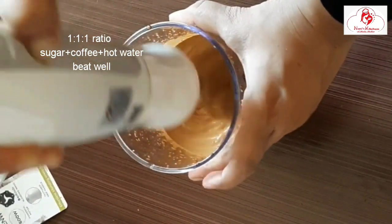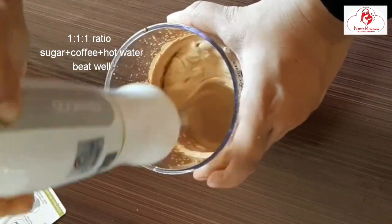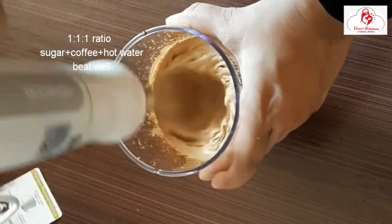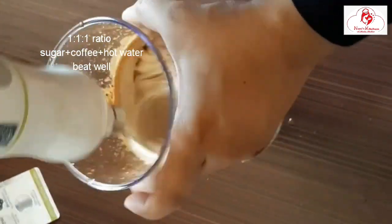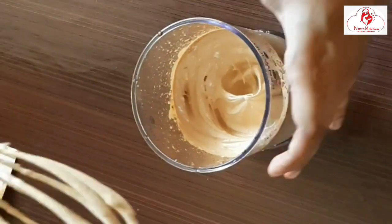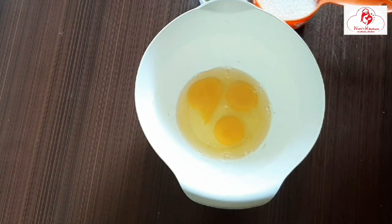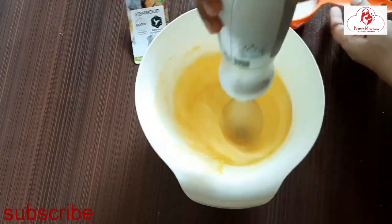It will be very soft and perfect. The main ingredients are the cream — this is the main ingredient for the cake. Add sugar and mix it well.